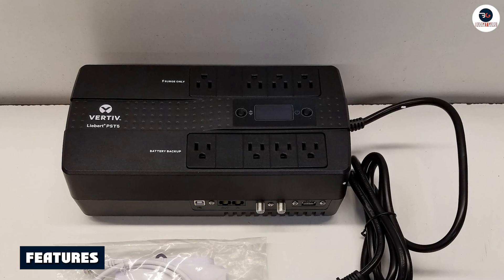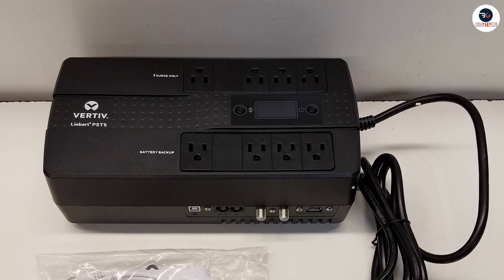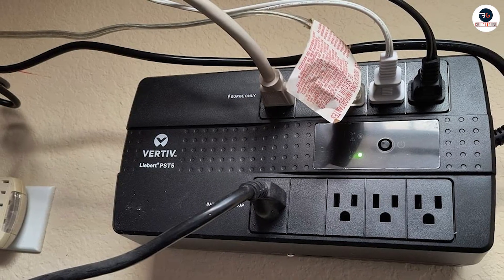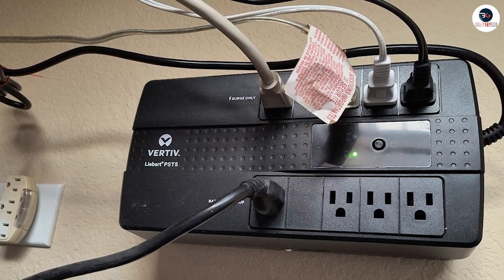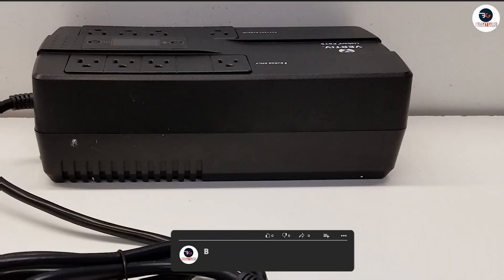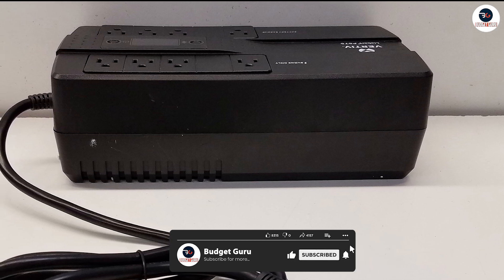The Vertif Libert PST5-66TVA-400W UPS is a powerful and reliable uninterruptible power supply that provides excellent protection for your electronic devices. This UPS comes with a range of features that make it an ideal choice for both home and office use.